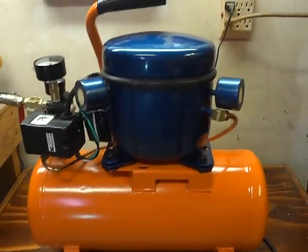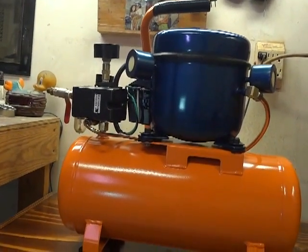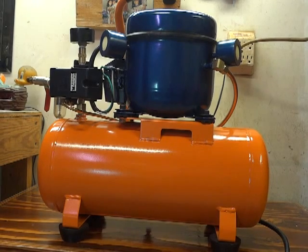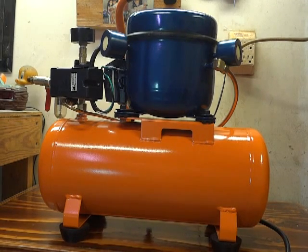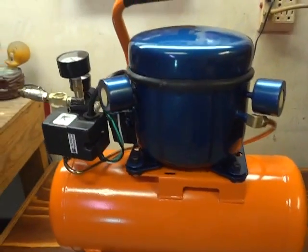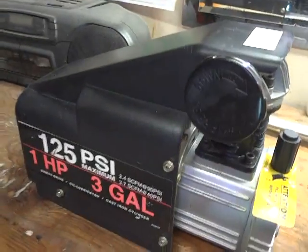Hello everybody. This is my new salon compressor I built recently, probably less than a month ago. What I did was I used a compressor with a broken gasket, and the sonic cost to fix any bug wasn't worth it, so I swapped it with a fridge compressor. This is the original motor.